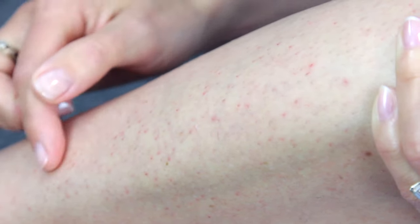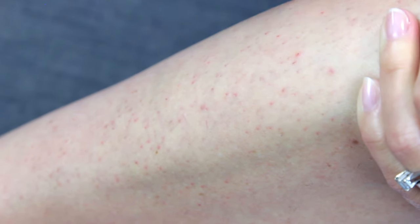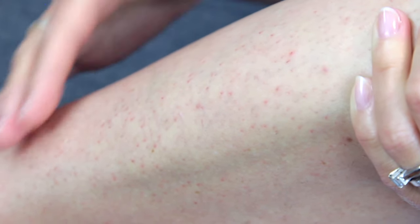Just after you've used the epilator it does leave some red marks where the hair has been plucked out, but that goes within about 24 hours. Just remember to moisturise daily.